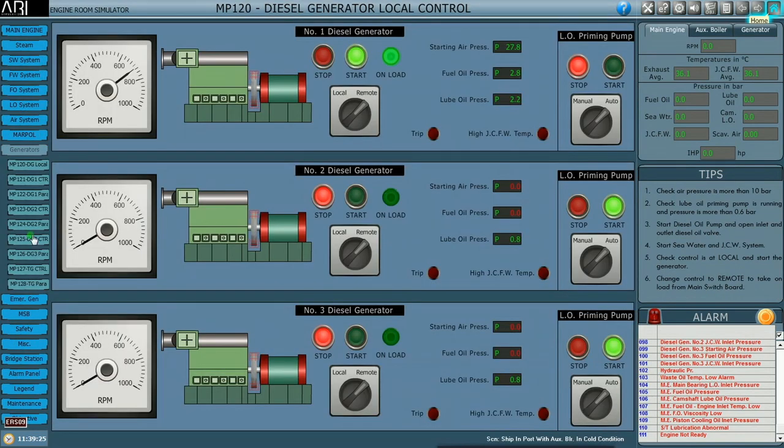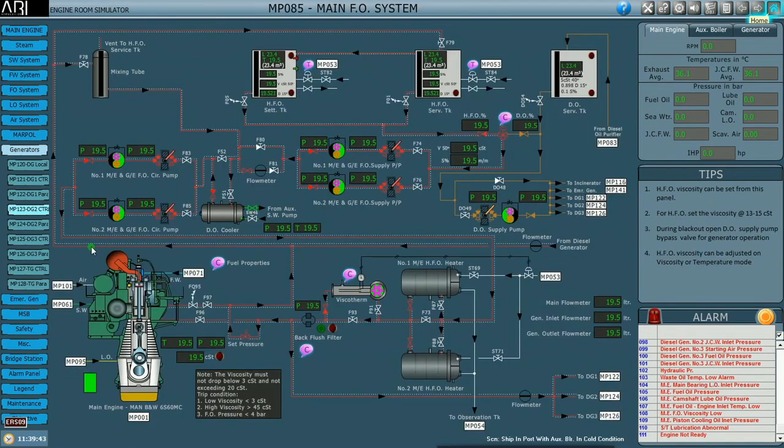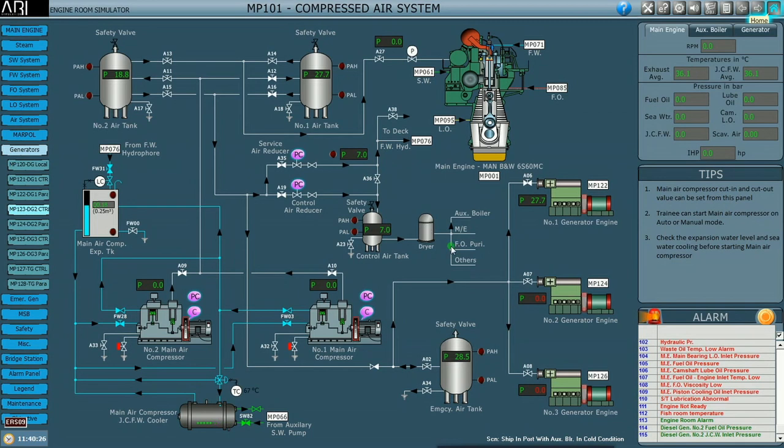Let us come to DG number two. The lube oil priming pump is running. Let's check the parameters for DG number two — fuel oil is not available, compressed air is not available, and the jacket cooling fresh water is also not available. We will keep the diesel oil line for DG2 ready by opening the inlet and outlet valves. The jacket water system has one pump running and the other on standby. Open the valve — the outlet passes through the cooler. Seawater cooling for the lube oil cooler and jacket water cooler is available, so the jacket water system is done. Now we will supply the compressed air for number two generator.